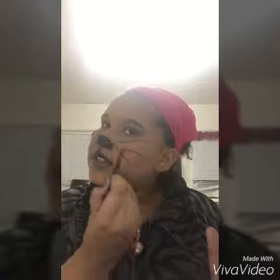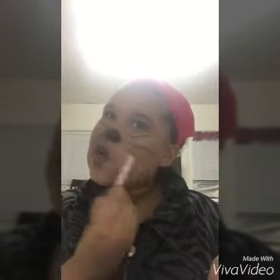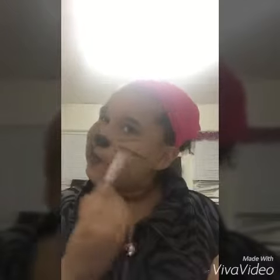You can make them different shapes and sizes — you can really just have fun with this part. Now I'm going to take an eyeshadow brush and just blend it out a bit more, kind of smudging it a little bit.